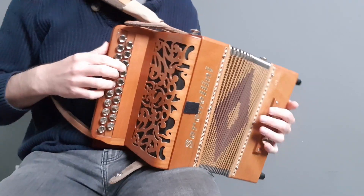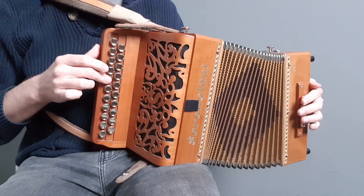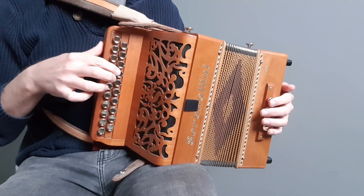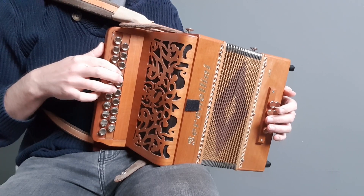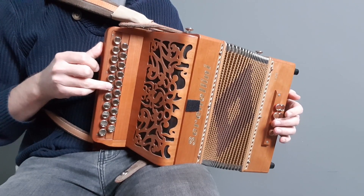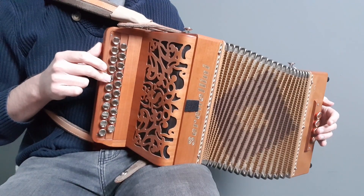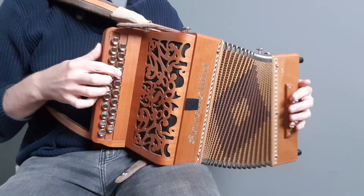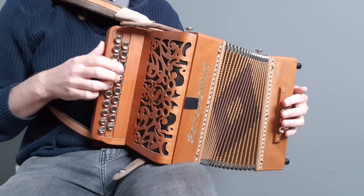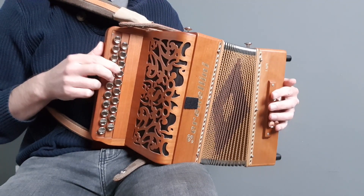And then we're into the B part. Here we're going to do more row crossing to get the direction of the chord we want. This first bar we're going to play all on the pull — starting on A with finger 1, up to B on the D row with finger 3, and G also on the D row with finger 2. So it keeps that all on the pull.